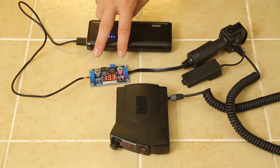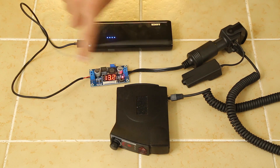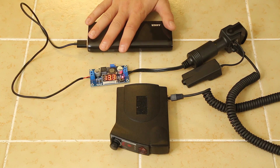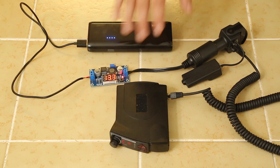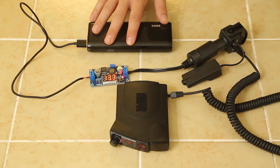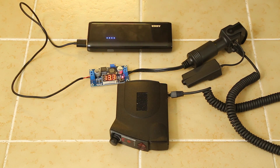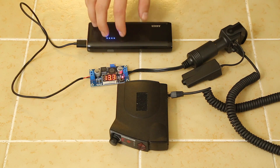We need this converter for two reasons. Number one, we've got to change the connections from USB over here to the cigarette lighter. And we can't plug it in directly because the battery pack I have puts out 5 volts. Radar detectors need about 12 to 13 volts — that's typically what your car puts out. So you need some way to convert the 5 volts from the USB battery pack up to the 12 volts that the radar detector needs. The way to do that is to get a DC-to-DC converter that will step up your voltage.